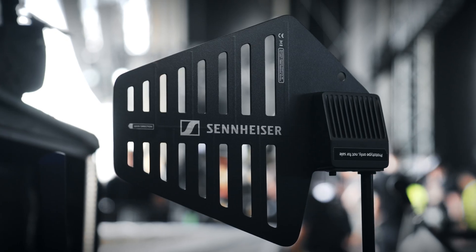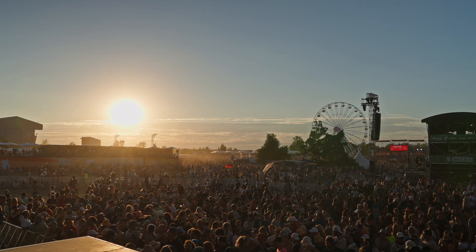Additionally, the DAD antenna can accept ruggedized EtherCon connectors for IP54-rated protection against dust and moisture in even the toughest environments, like festivals or large outdoor events.